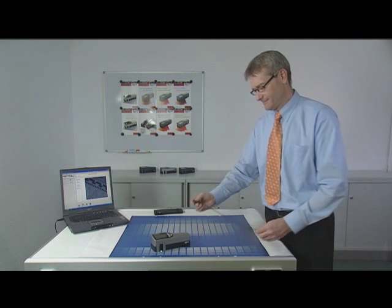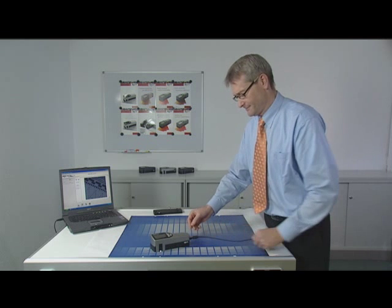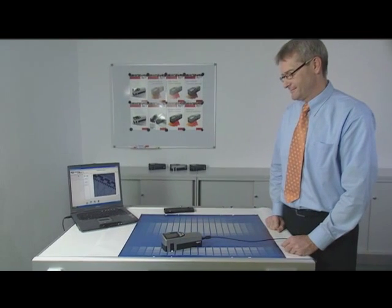By connecting the device via the USB cable to the PC, all measurements can be transferred to the supplied Windows software SpectroPlate Connect.